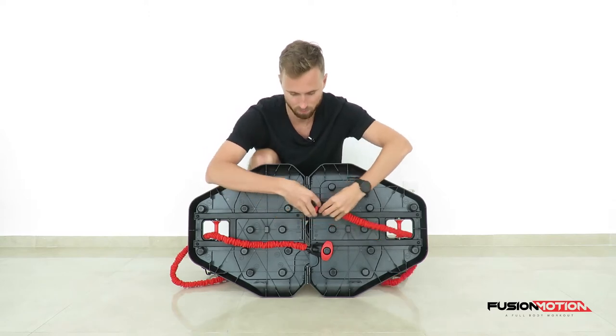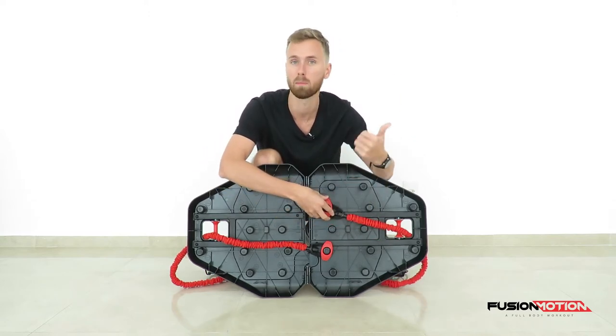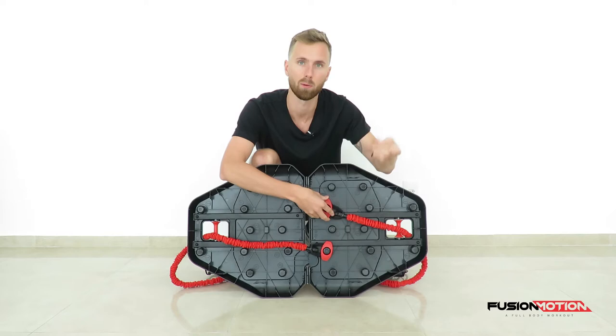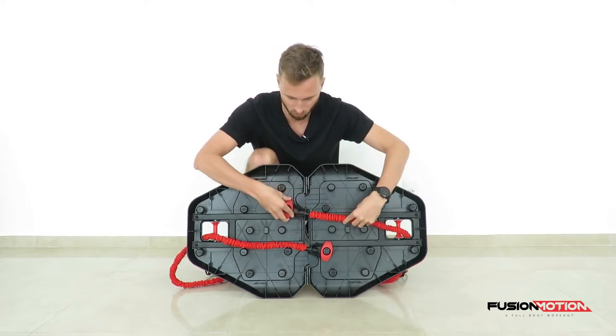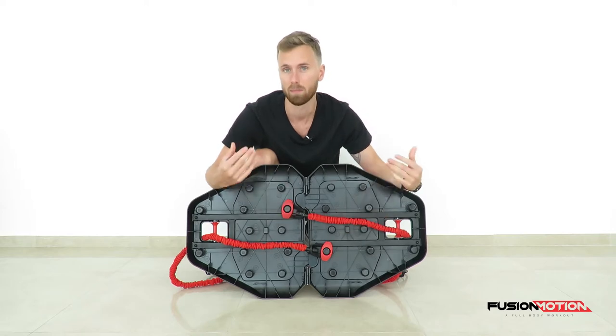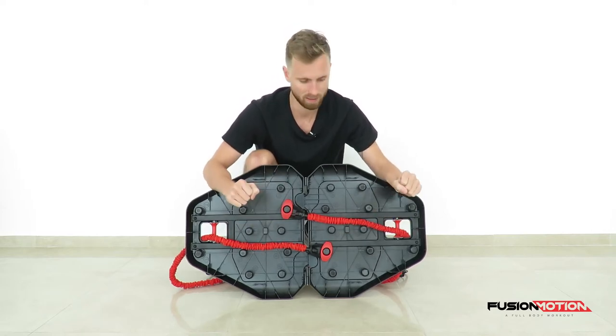If I had kept it on this side, in the lowest part of the exercise the band would be loose and I wouldn't have had any resistance. So I have made it cross to the other side to make sure that the band always has tension.